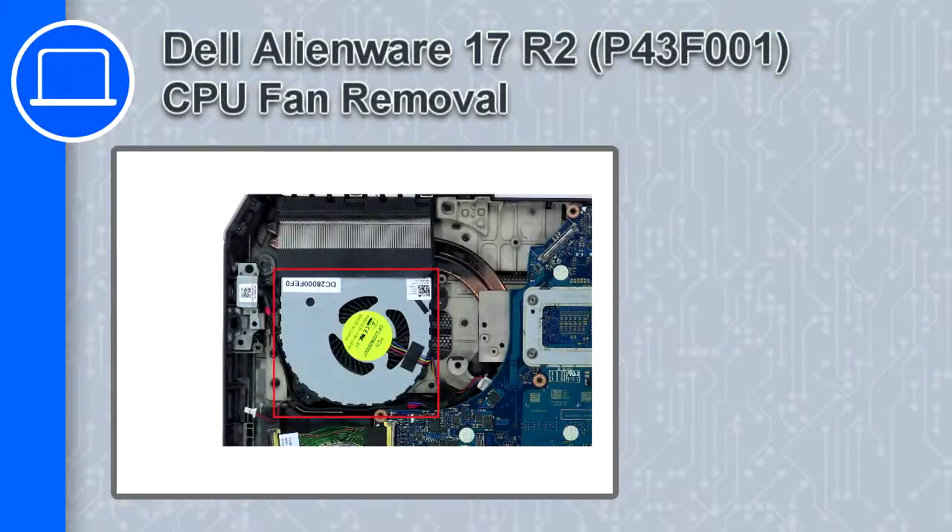Hey, how's it going? This is Ricardo, and in this video I'll show you how to remove the CPU fan from a Dell Alienware 17 version R2.